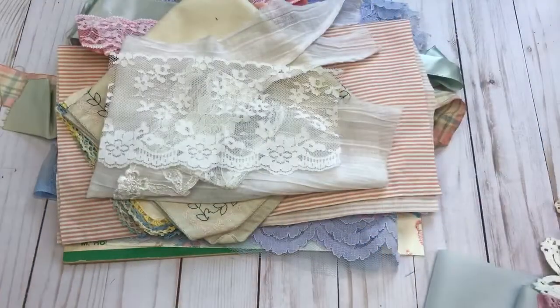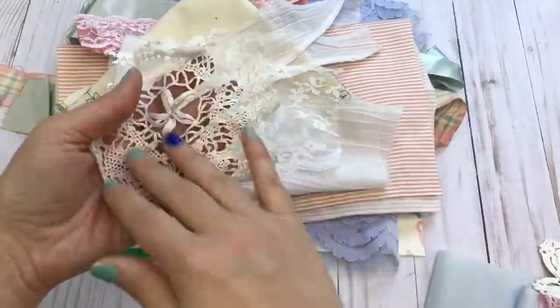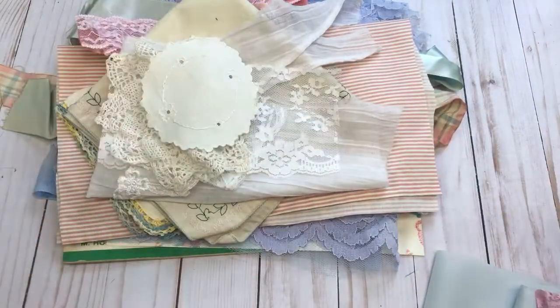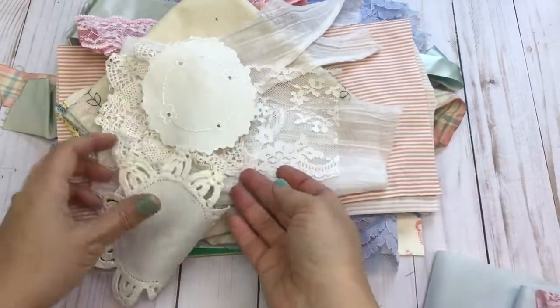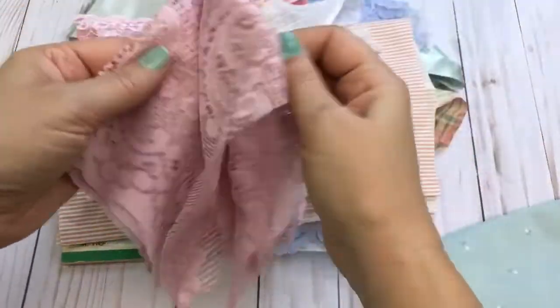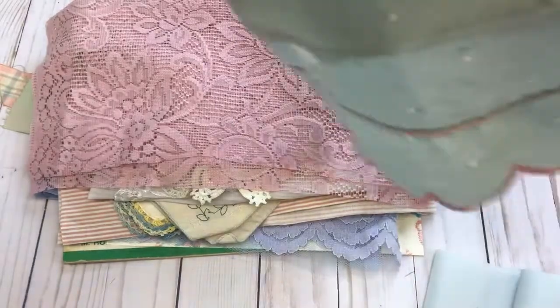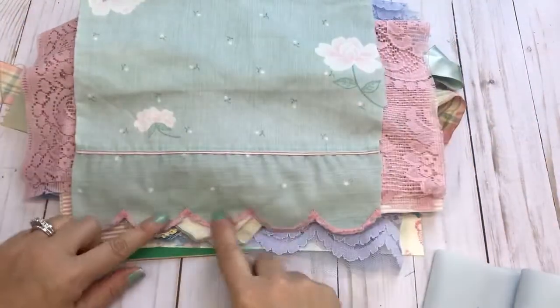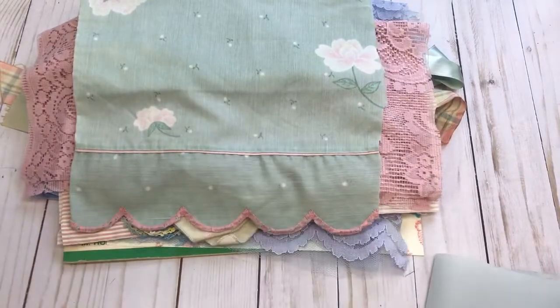There's one of those lace pockets, a piece of lace, a doily, and this kit will get a couple of the cloth coasters. Here's some of the mauve fabric.